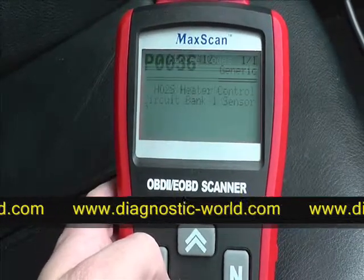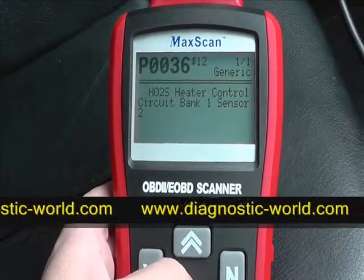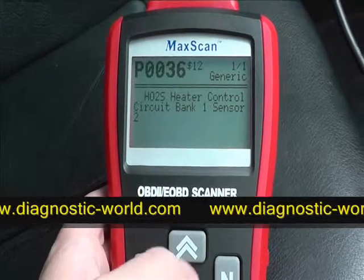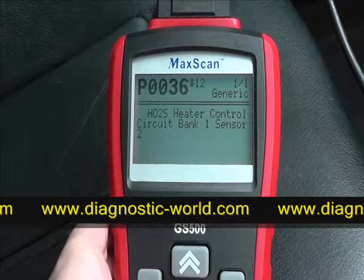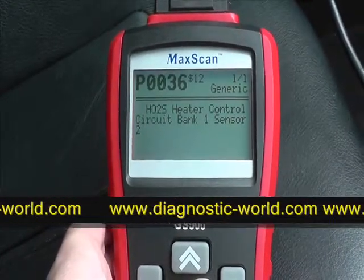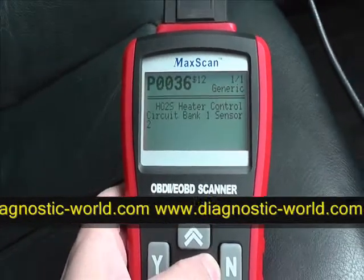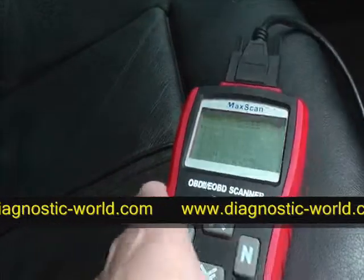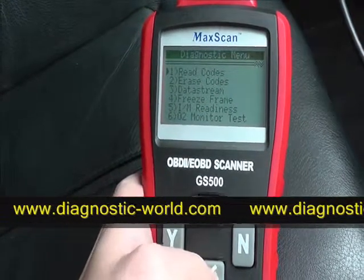Reading codes — it's telling us that the heater control circuit bank 1 sensor is faulty, and that produces a code P0036. You can find more information about what that code means online. So what we want to do now is erase the code.